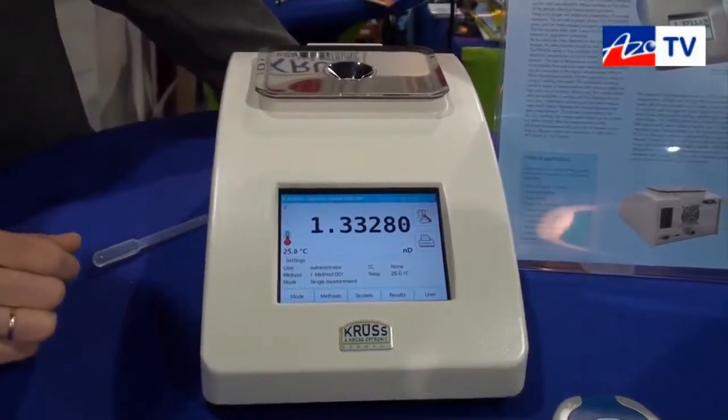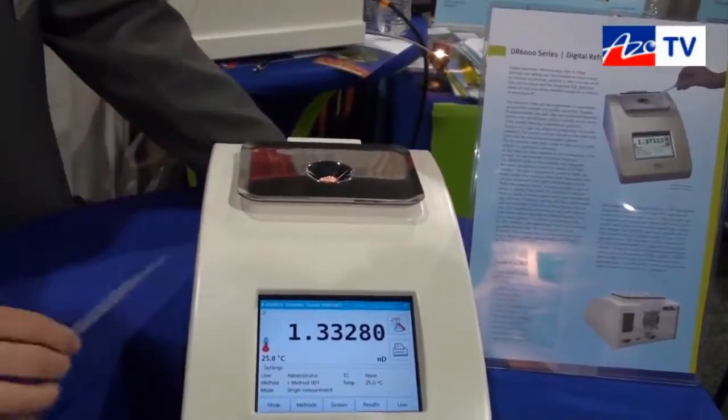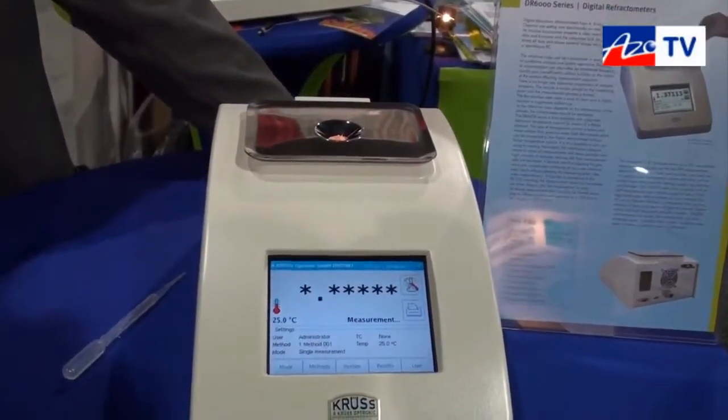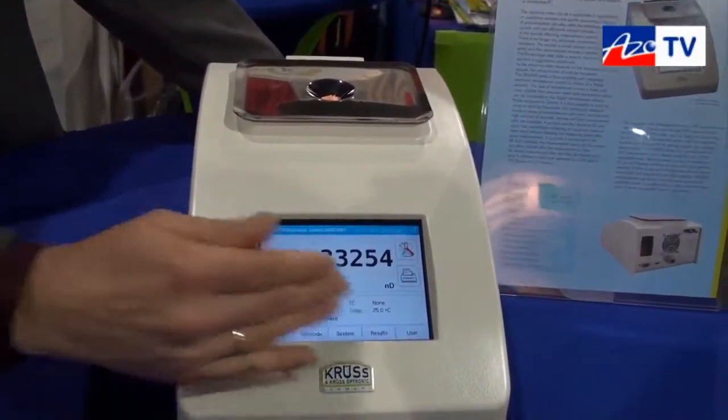Measurement is very easy to use. You need only a sample — just a drop here — push the button and the measurement will start automatically. All the settings you do on the touchscreen.